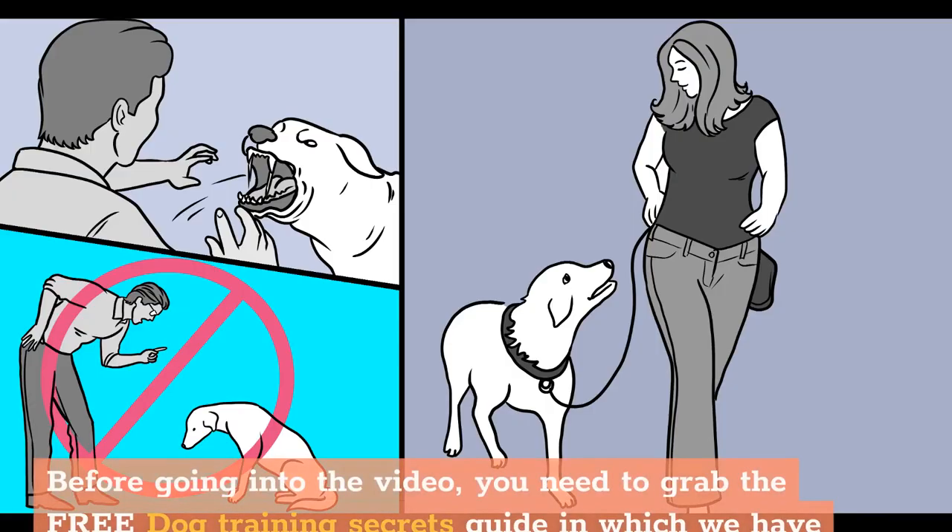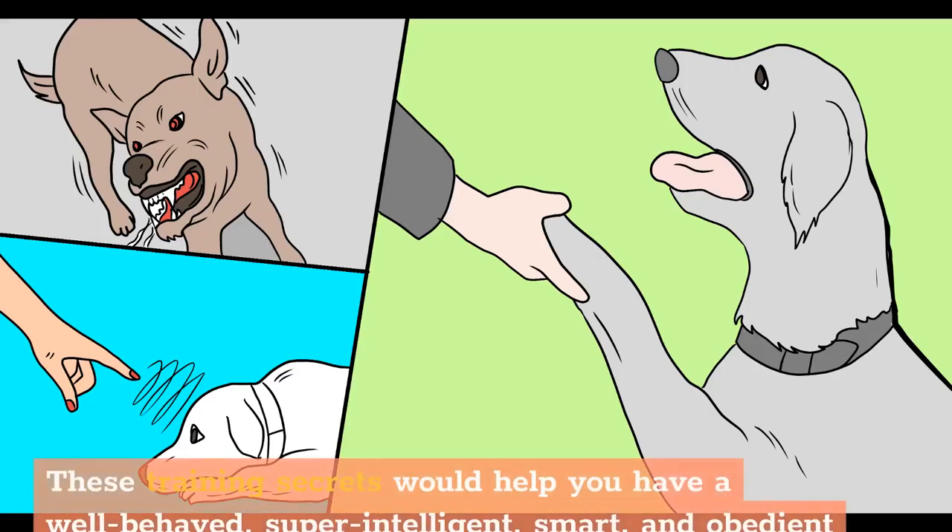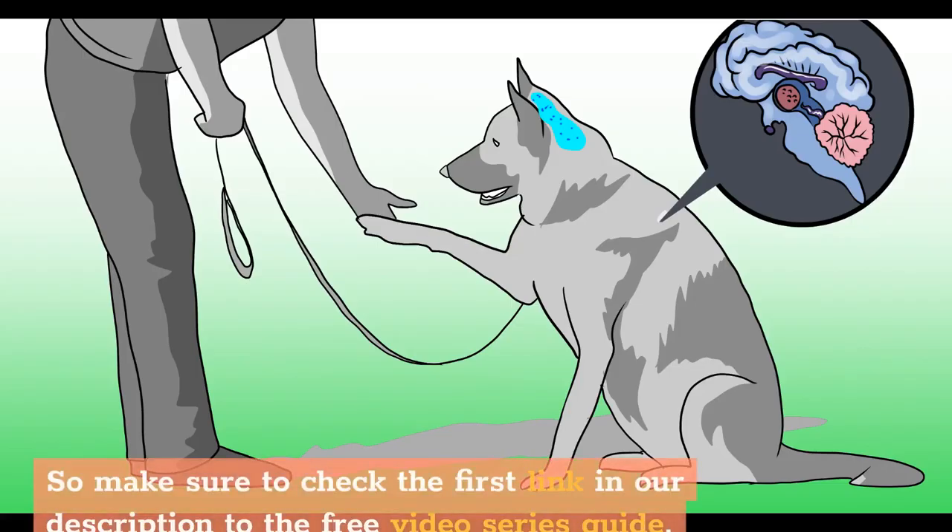Before going into the video, grab the free dog training secrets guide, which discloses the deepest dog training secrets that professional dog trainers don't want you to know about. These training secrets would help you have a well-behaved, super-intelligent, and obedient dog without spending hundreds of dollars. Check the first link in the description for the free video series guide.